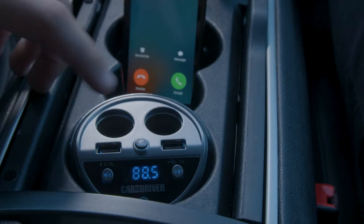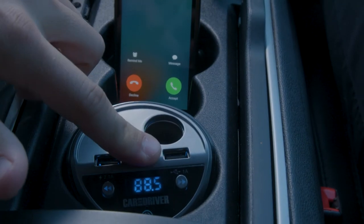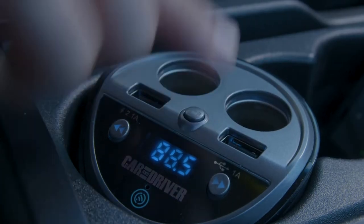Make phone calls hands-free as well. To answer or hang up a call, press the call button once. To reject a call, press and hold the button for three seconds. To redial, double-click.